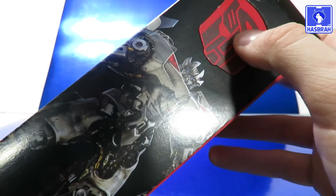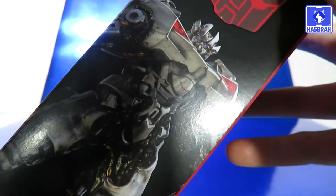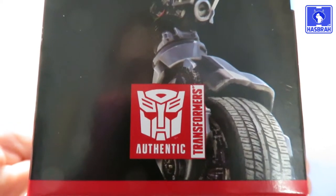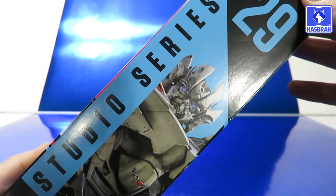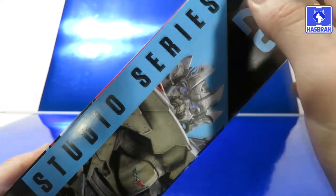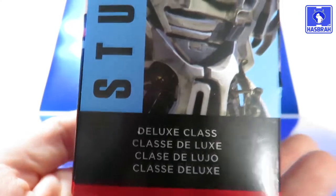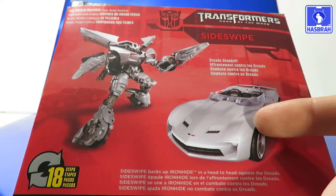On the side of the packaging we got an open window container with the Autobot logo sticking out. There's a nice artwork of Sideswipe, and the authentic Transformer stamp — which will remind you, if it doesn't say authentic, it's a knockoff. To the other side of the packaging we've got Sideswipe Studio Series number 29 Deluxe Class, just in case you didn't get it the first time.